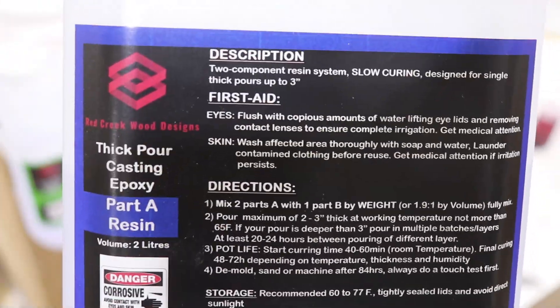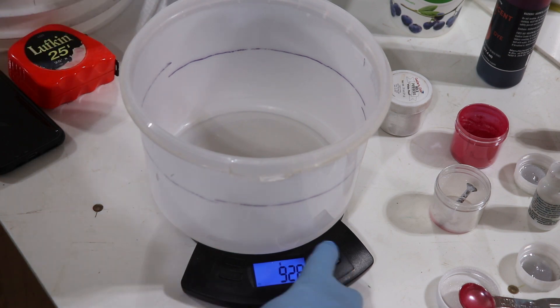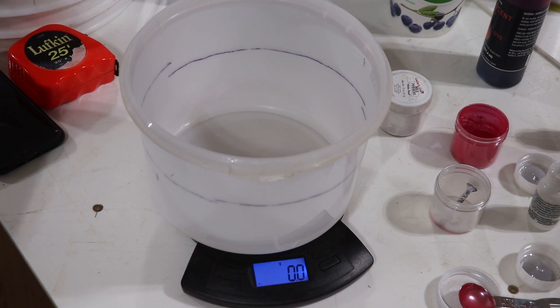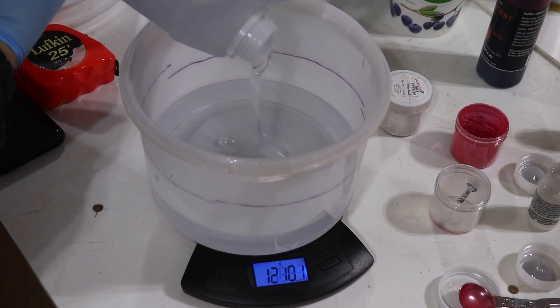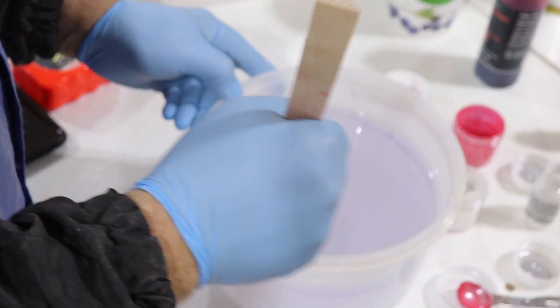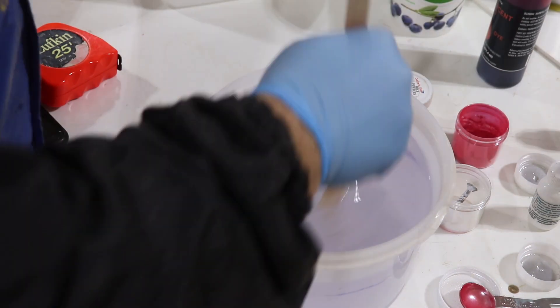Now I'm going to go to the thick pour — it's a 2 to 1 by weight so I have to weigh these parts out. Both components have a 40 to 60 minute work time, so you've got lots of time to mix these up. I'll put my container — it's a 4 liter container so I know I'm good. I'll zero it out and dump the full container. It's 2 to 1 by weight, so I'll dump a full container for part A. That's more than my scale will handle, so I went over to a higher capacity scale on the other side of the shop. I'm stirring by hand because most components are too big to fit in the pressure pot, so I want to get as few air bubbles in as I can.